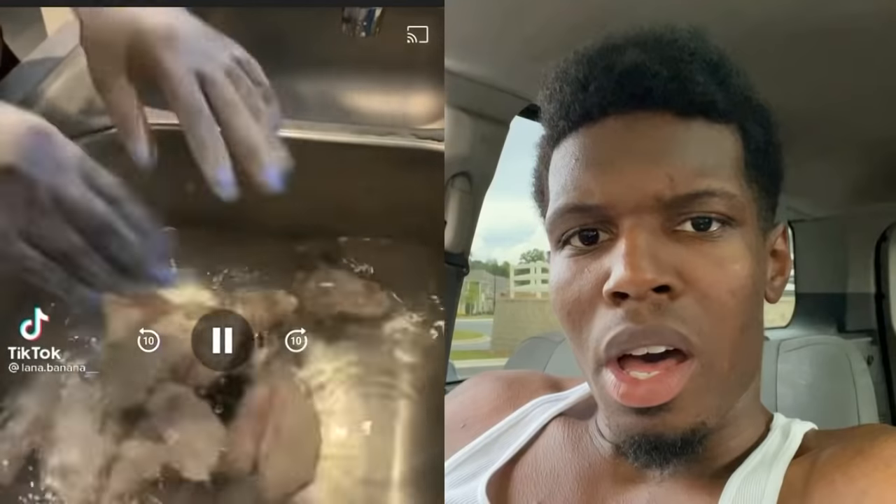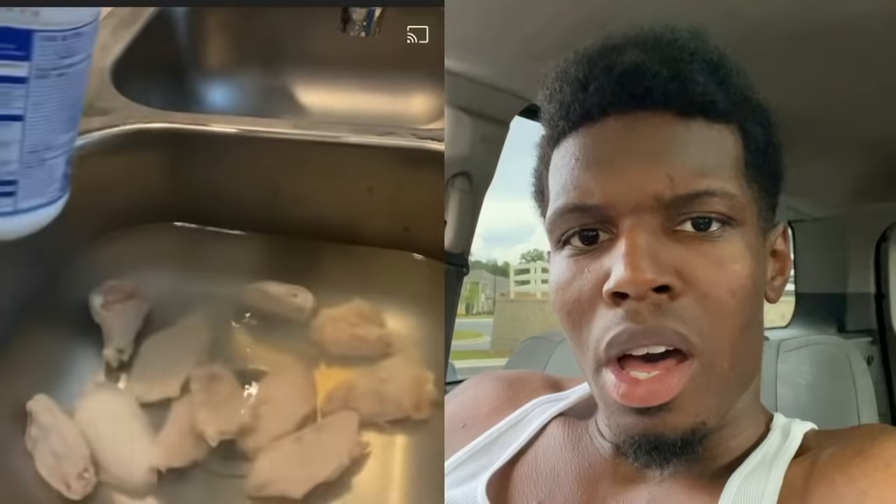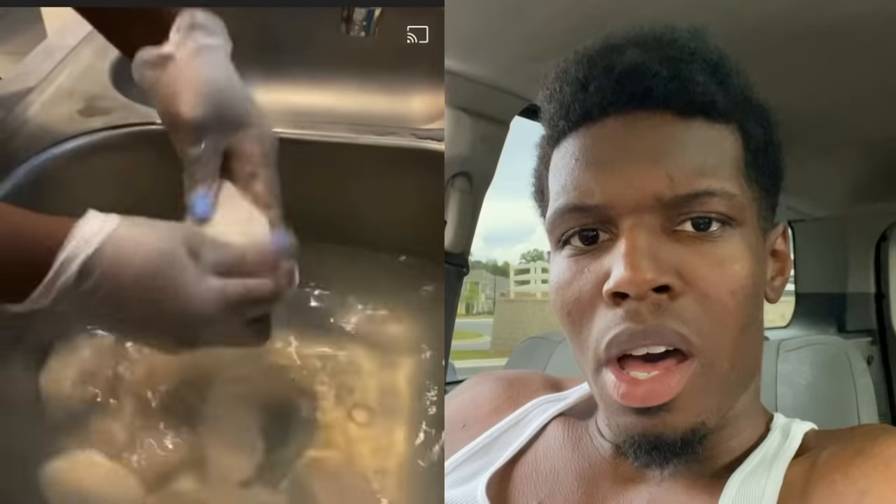I'm going to show y'all how I clean my chicken. My grandma showed me, my mama showed me, and this is how I do it. You're going to put a little bit of Clorox — it has to be name brand Clorox bleach or it will not taste right.